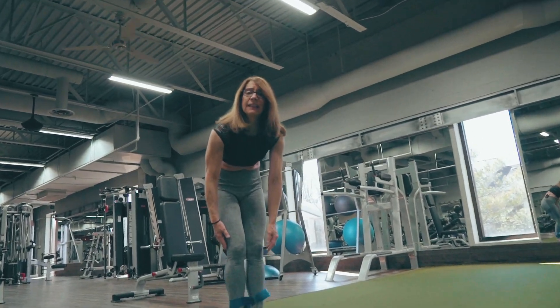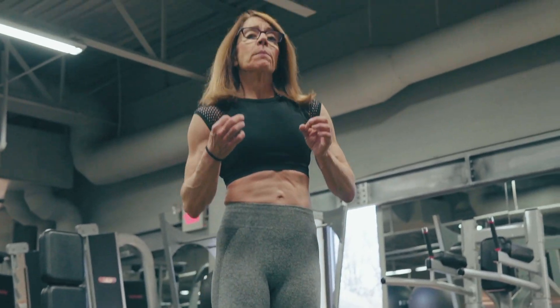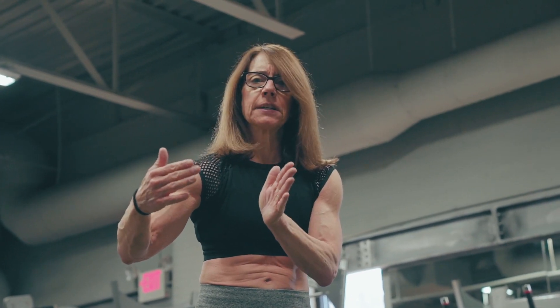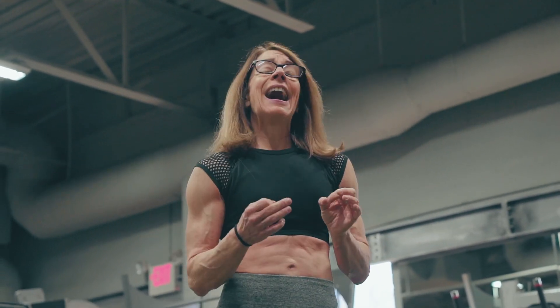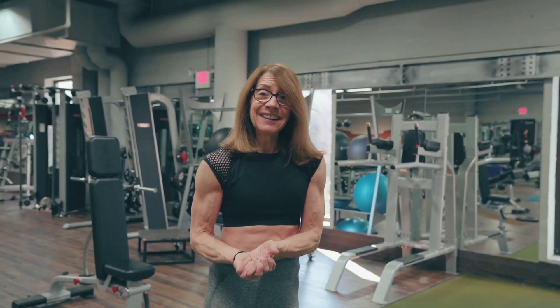Add lateral band walks in — I think you will really like them. You're going to feel them right through the glute med. Remember, keep the band stretched the whole time: big step, then a little step. I usually like to do anywhere from three to four sets, maybe 10 to 12 reps per side — that means 10 steps that way, 10 steps coming back. If you have any questions about how to do a lateral band walk, put them below. Thanks for being here, take care.